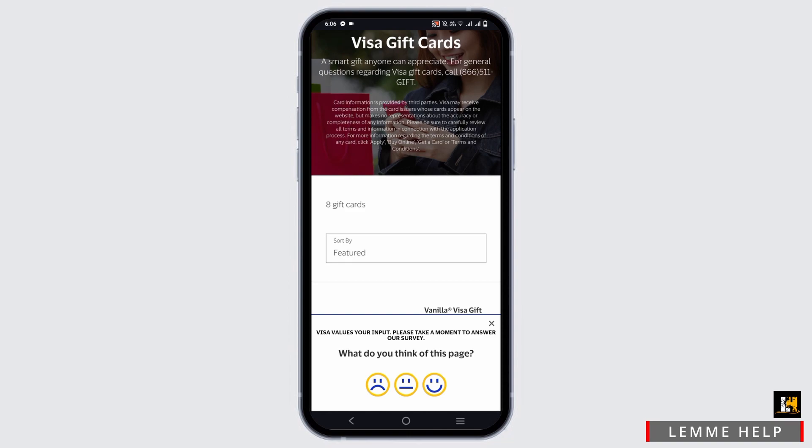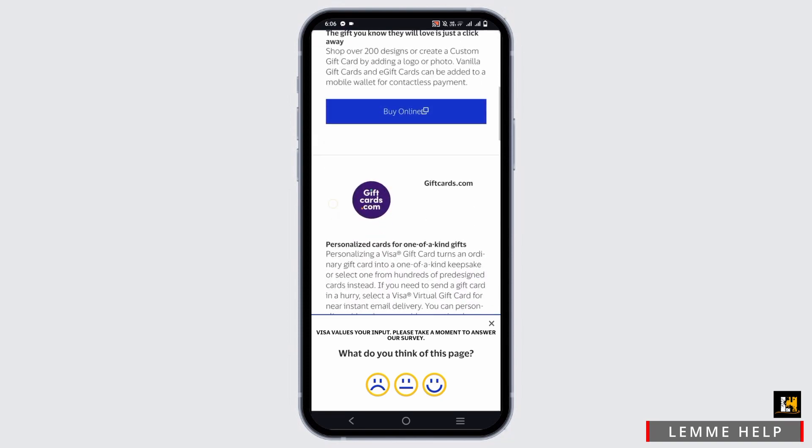However, some retailers may choose not to accept this gift card, so first of all, make sure to check with the retailer.